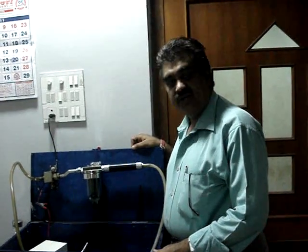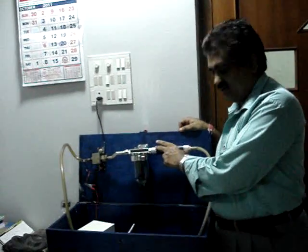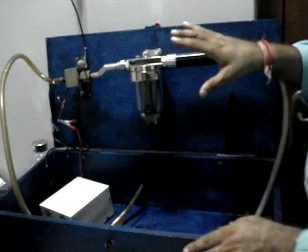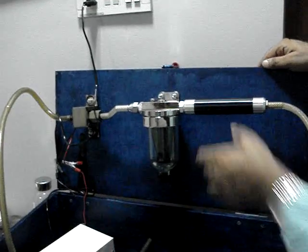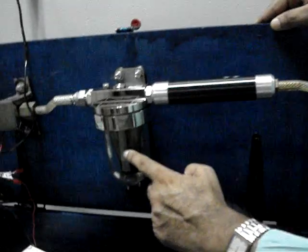I will demonstrate the working of both our water separator and the pure fuel. We have made this testing kit. This is a pure fuel which I have attached. This is the water separator.